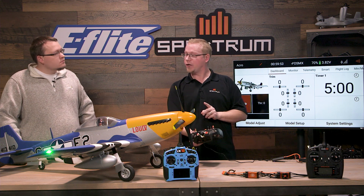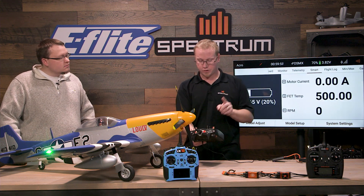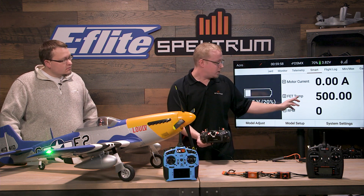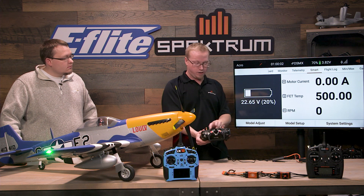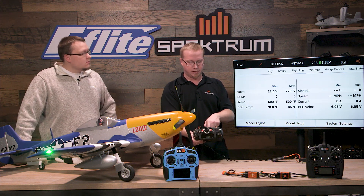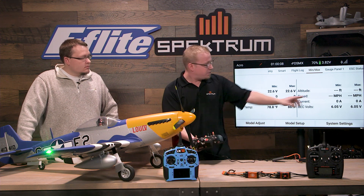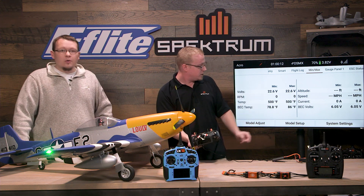If we swipe over we're gonna have our smart telemetry screen which has motor current, FET temperature, and RPM. It also gives us a little battery bar. We've got flight log data — the min and maxes — so if you're flying you'll see what your maximum voltage was at one point and what your minimum voltage was.